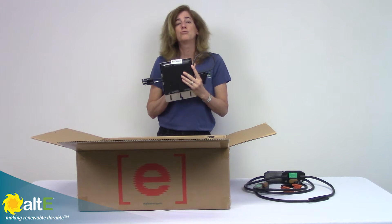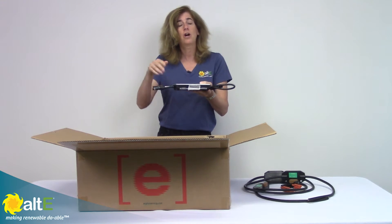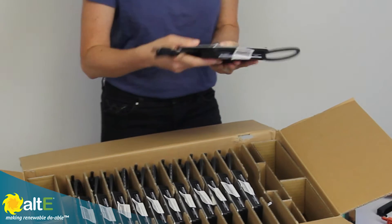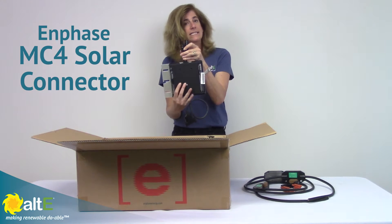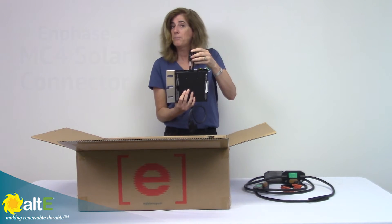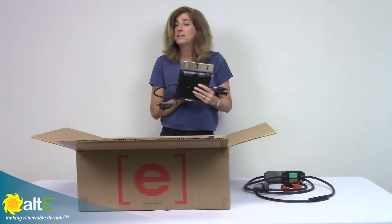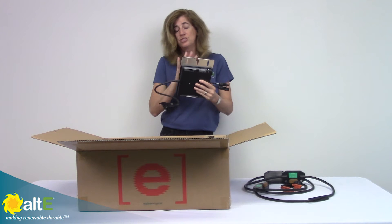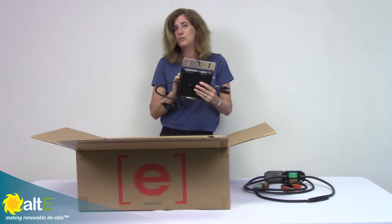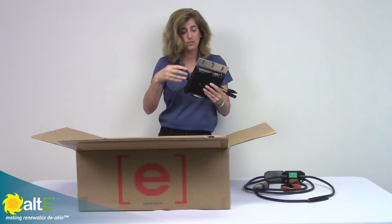They're NEMA 6, which means they're extremely weather resistant. So you would just have one installed on the back of each solar panel. It has the standard solar connectors on them, so the cables that come out of the back of your panel would just go right into there. And then it does all the MPPT conversions and inverting from DC to AC, and it outputs the AC in their proprietary connector.